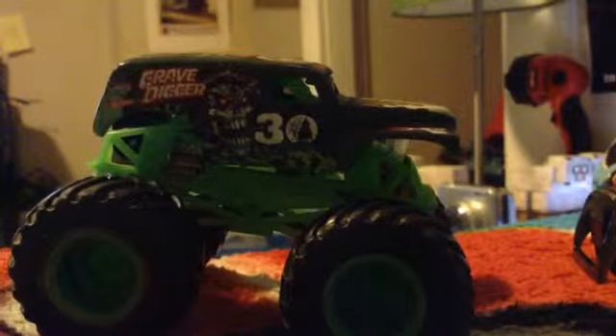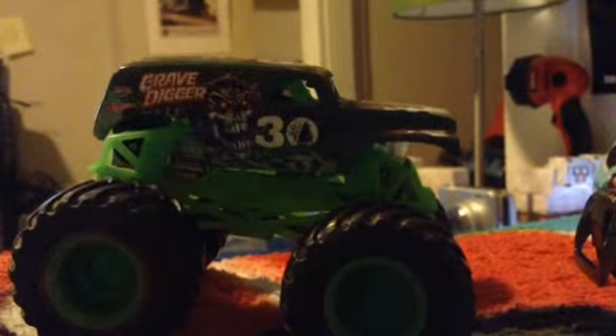Hey guys, AirTruckBadTrients here, and today is a tutorial video on how to replace this into this.